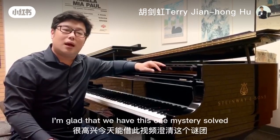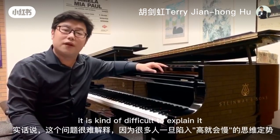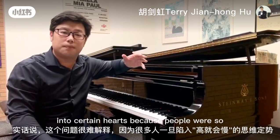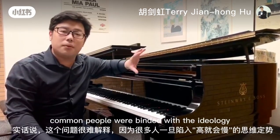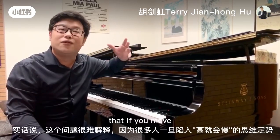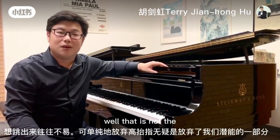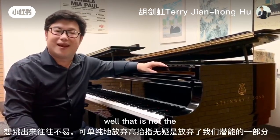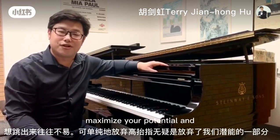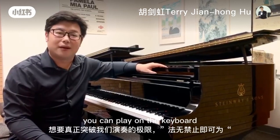So I'm glad that we have this one mystery solved. It is kind of difficult to explain it because people were so bound by the ideology that if you move further distance, you play slower. Well, that is not the best attitude to maximize your potential and to really dig into how much you can play on the keyboard.